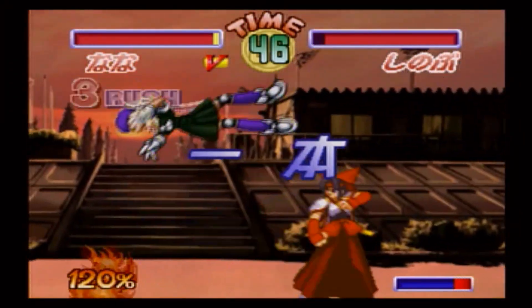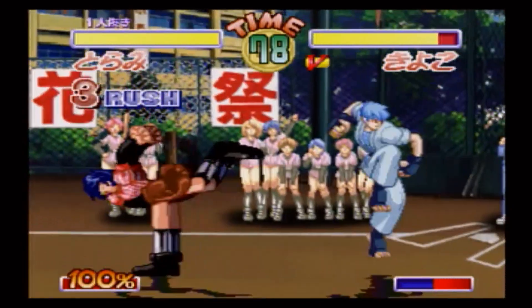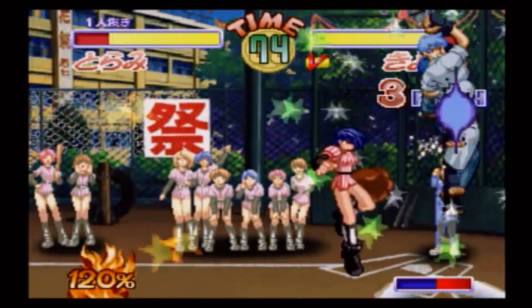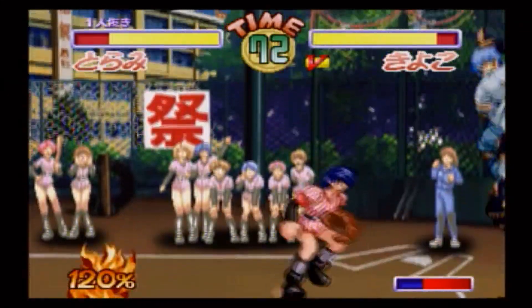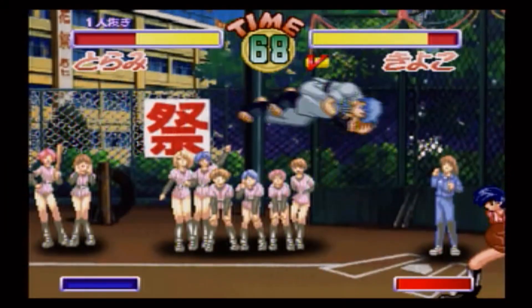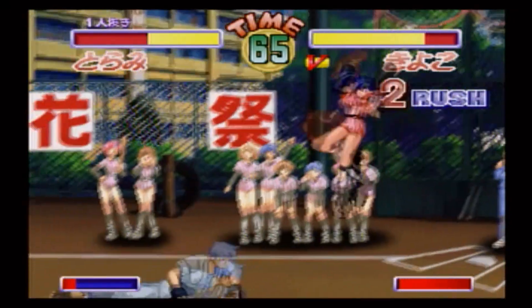At the bottom of the screen you have what appears to be your standard super combo meter, but the unique thing here is that at 100 you can execute a single super move — but if you can hold out and make it to 120, you'll be able to execute as many super moves as possible within a limited amount of time. When both characters are at 120, the match turns into super combo fest, and dramatic comebacks are pretty common.